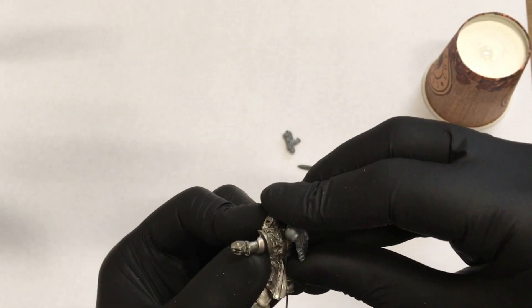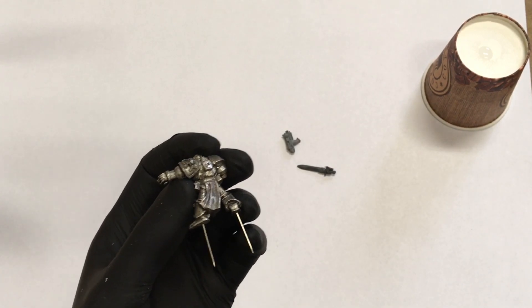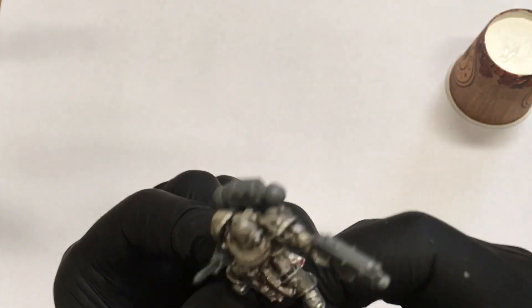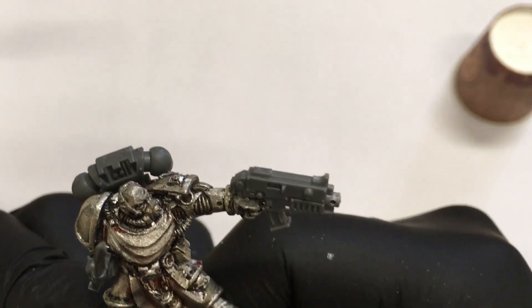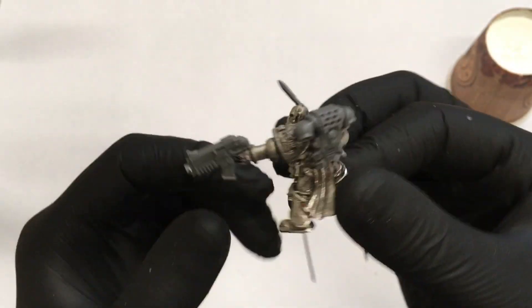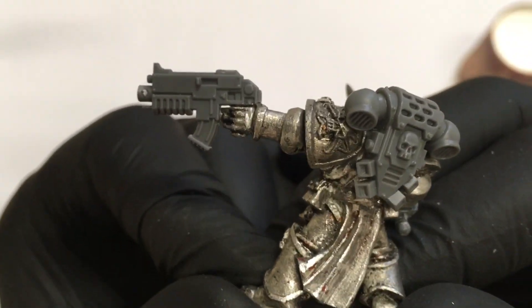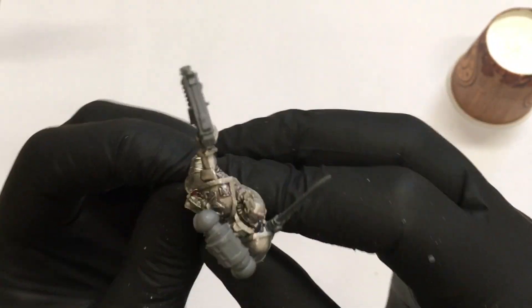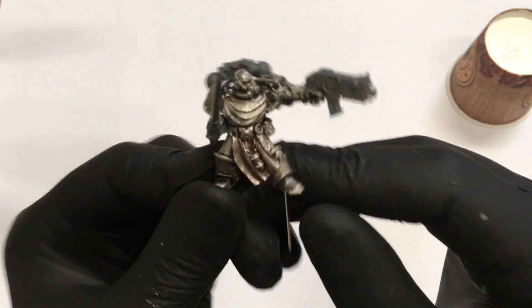I also drill holes in his feet so I can keep him on a cork during the paint job. And here comes brand new Captain Draco. All the parts aren't a perfect fit everywhere, so I'll need to do a little bit of green stuff work, but that's nothing. He looks like a new model so I'm pretty happy with the result. He has all the parts he should have had from the beginning, so I think I can start the actual paint job on him.